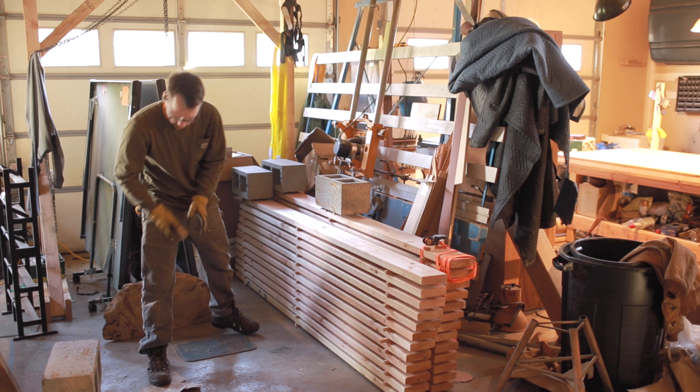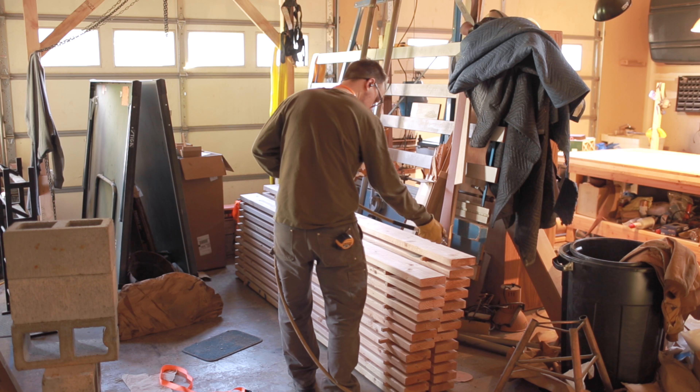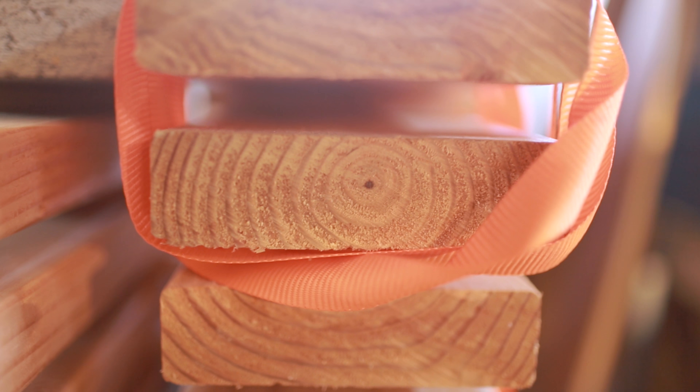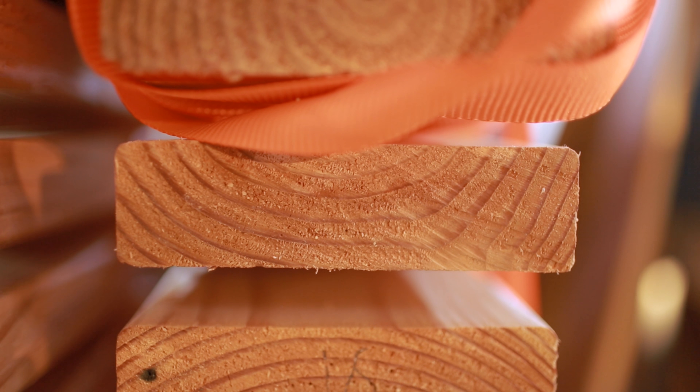I wanted to make a table for some friends and I chose Doug fir. This is just Doug fir that you'd buy at the lumber store, any big box store. It's not the best lumber, as you can see. Some of it has pith going right down the middle, which is not ideal. I use some of those boards, but I really try to avoid them.